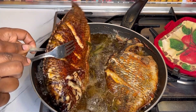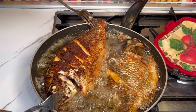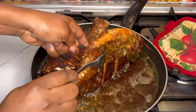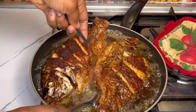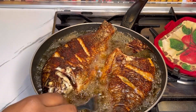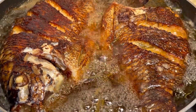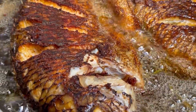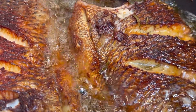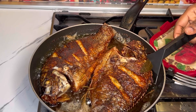After 10 to 12 minutes I'll flip it and let the other side fry as well. When you are frying tilapia, make sure you have time for it — if not it could stick or it wouldn't come out as you're looking for. When flipping, be careful, give it time. Just look at it — isn't it beautiful? It's amazing!